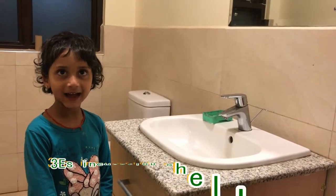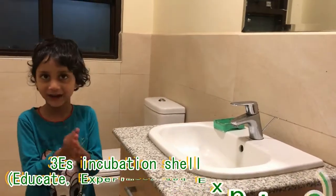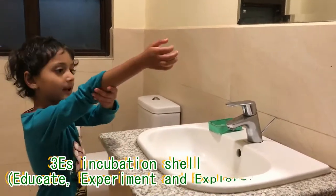Hi, my name is Nikita. I'm standing in Brayside School, and I'm going to teach you how to wash your hands.